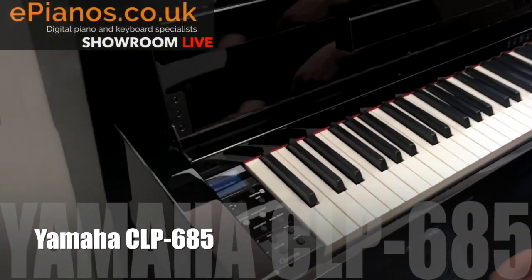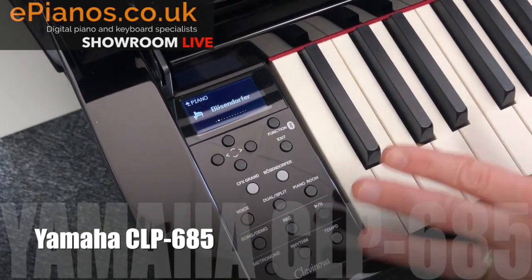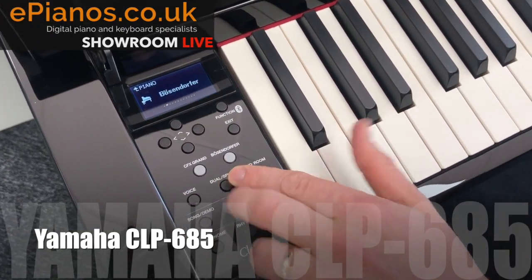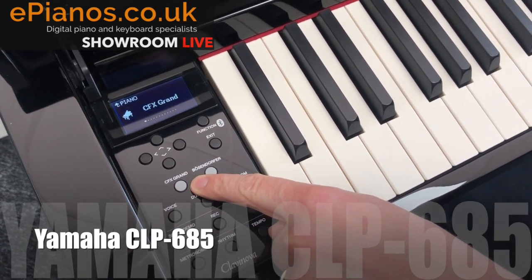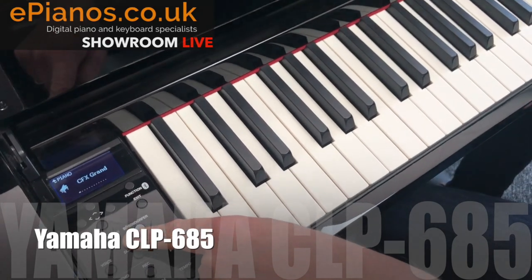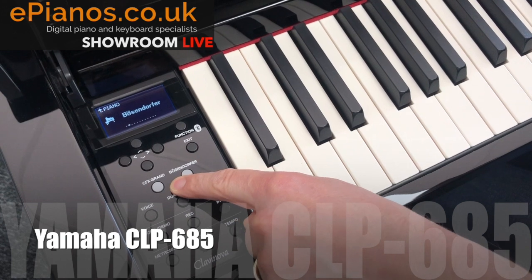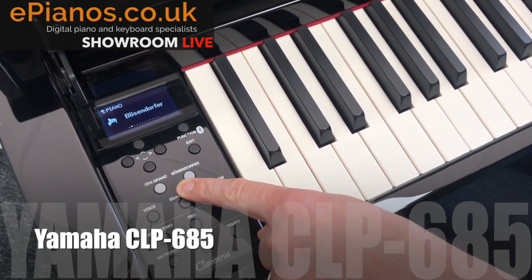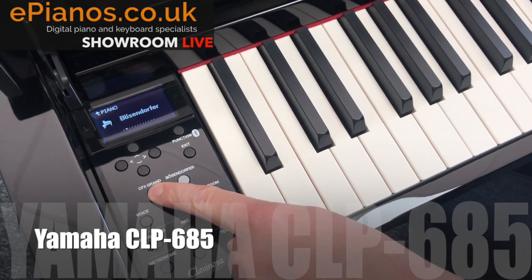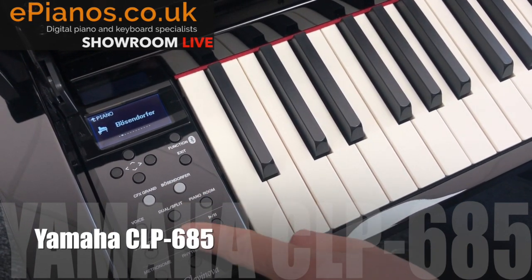A few of the different things you can do on it — if you look at the controls here, which again they've kept really basic and simple. There are two buttons: one says CFX Grand Piano, which gives you a Yamaha CFX concert grand worth about £150,000 worth of piano. The other is the Bosendorfer Imperial Grand — the one I was just playing — another of the world's finest grand pianos, built right into it. You just swap between them by pressing those buttons, so it's that simple.